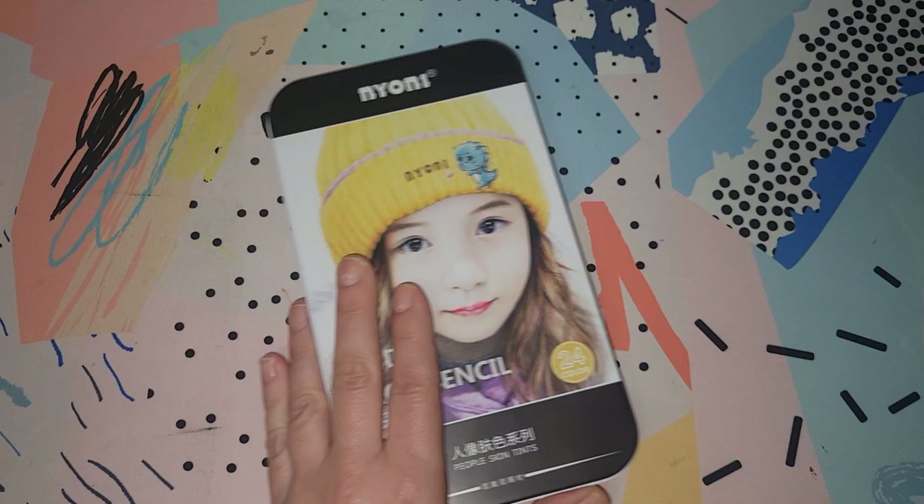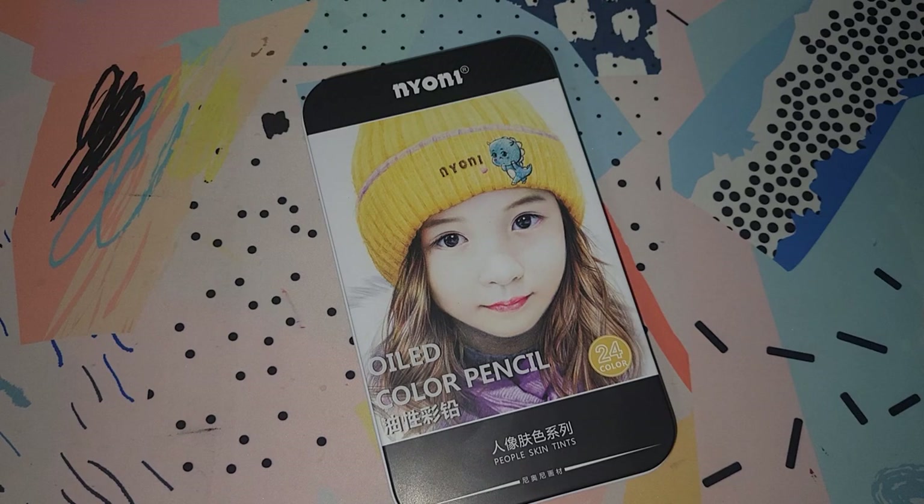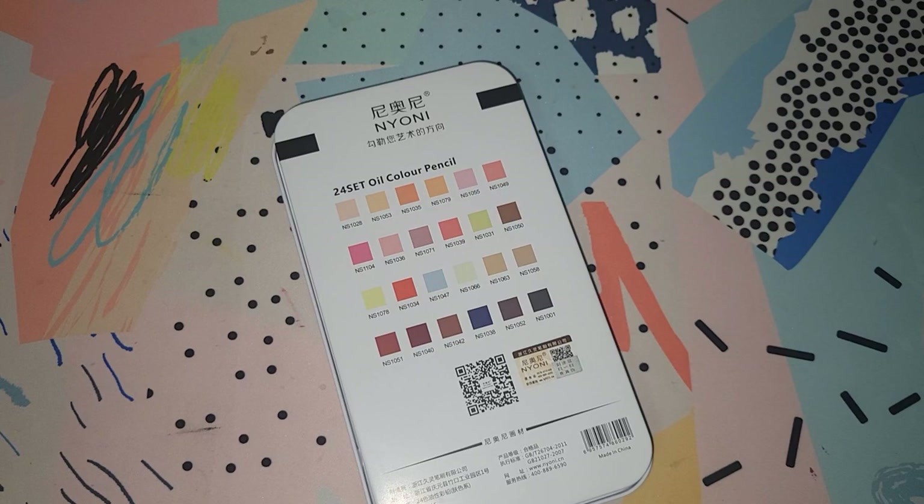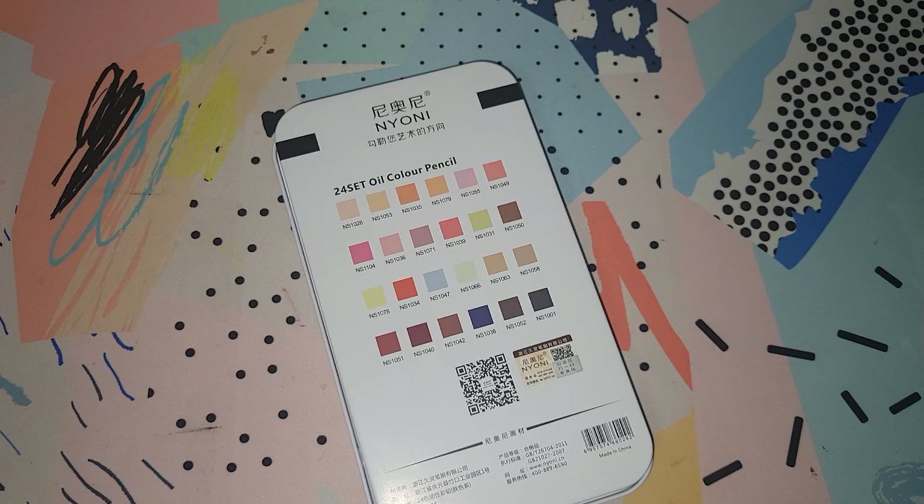Hey everyone, thanks for stopping by my channel. Today's video we're going to be checking out this new set of pencils that I just purchased from AliExpress. They are made by Naoni. If you're familiar, they do have a 120 set that's been out for quite some time. They're also sold under the Mark Art name on Amazon and they're a pretty popular pencil — they were a little bit more popular last year. Everybody was talking about them for a while out here in the coloring streets.